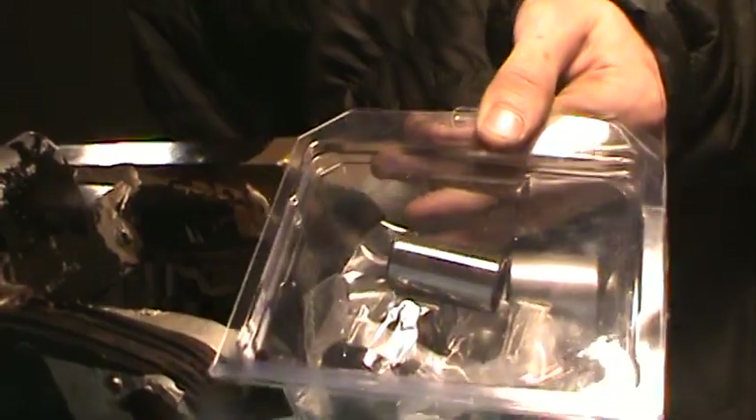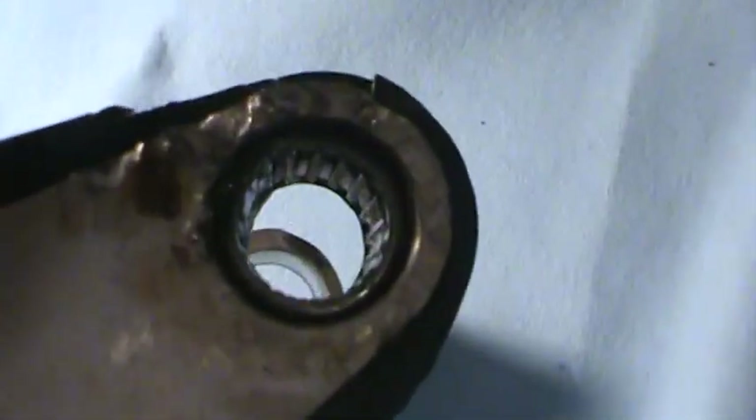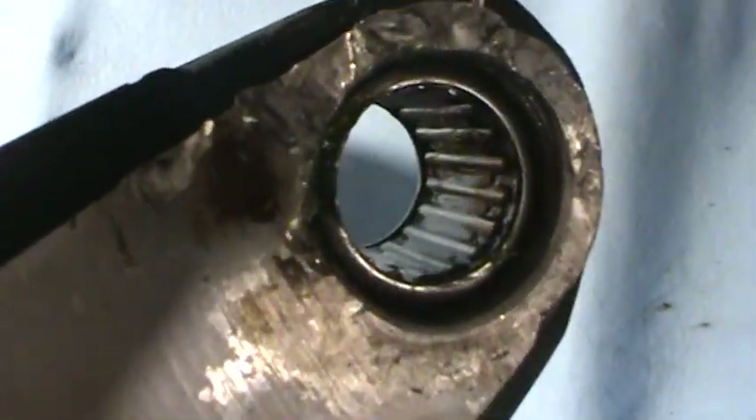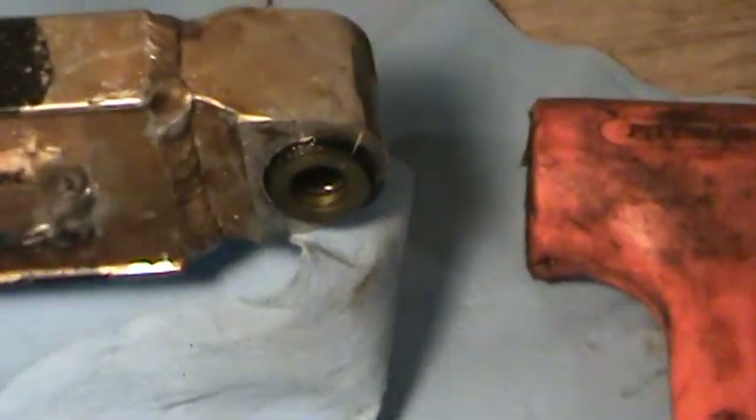The new swing arm bearing kit. Grease. So it's got a new bearing, nice and fresh. There's the finished product.